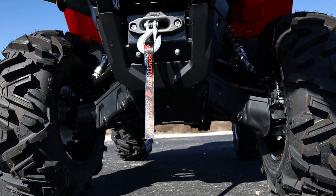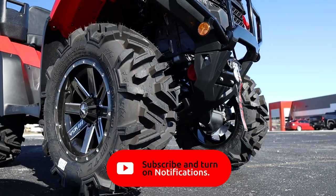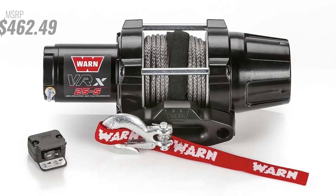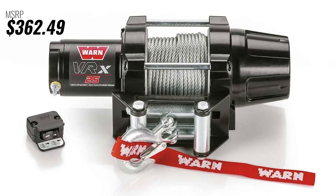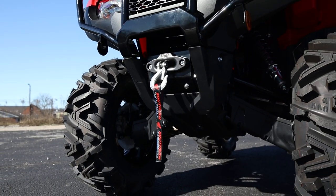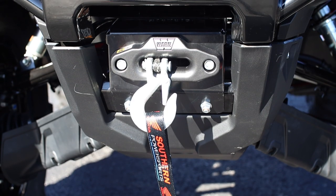First up, we'll start with an easy one — the winch. Still to this day, none of Honda's ATV models come standard with one, but they can come in handy and not having one can turn a good day of riding into a bad one real quick. This unit is packing a Warren VRX 2500 pound winch with their 50 foot synthetic rope, but keep in mind if you want to save a few bucks, the cable option will save you about $100. And to control your winch, you've got this rocker switch that's included. But a winch isn't going to do you any good without a mounting kit.